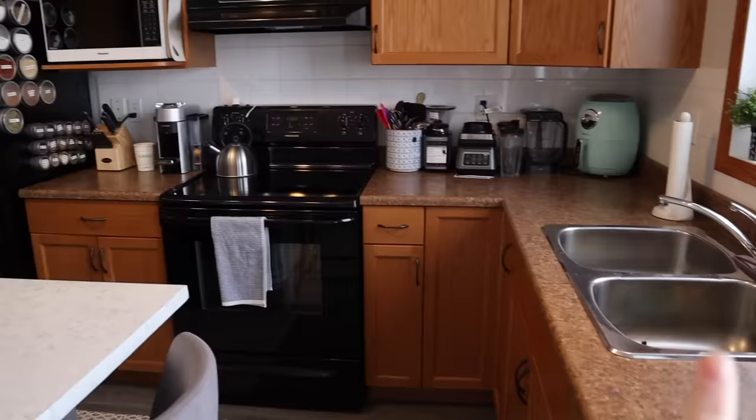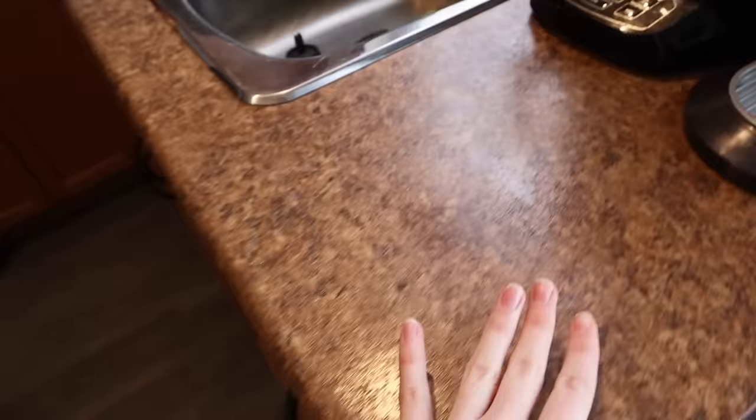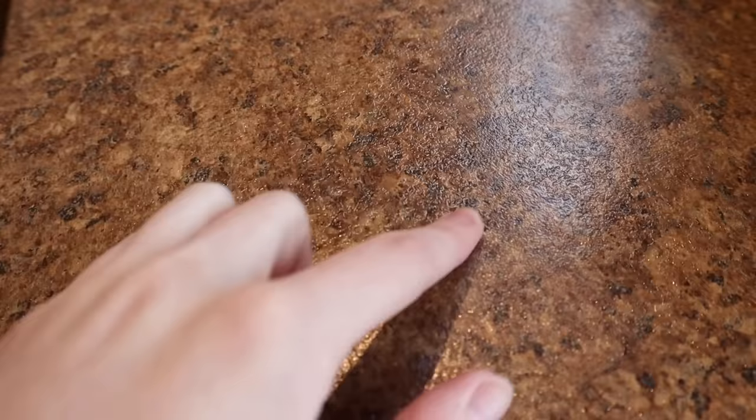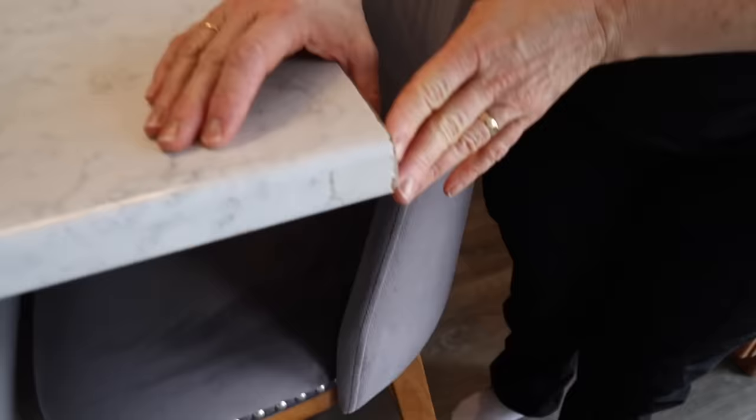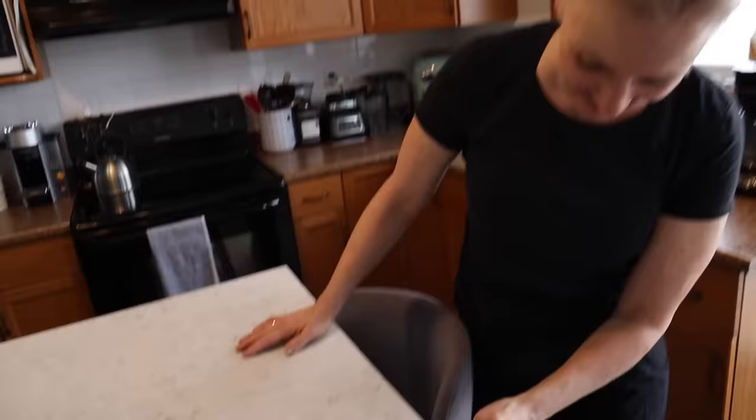Here is my mom's kitchen. As you can see we have two different types of countertops. This one she just purchased at Home Depot for the island and also painted the island base. We're going to be covering both countertops. This one has a lot of texture on it — you can kind of see when the light hits it. The scotch tape holding the island together — we're hopefully going to fix this, I keep snagging on it.